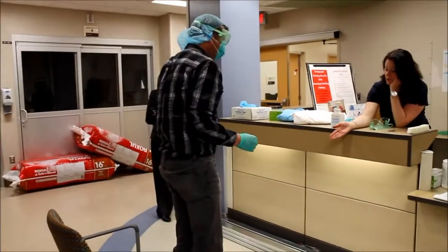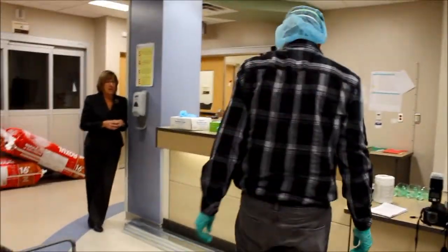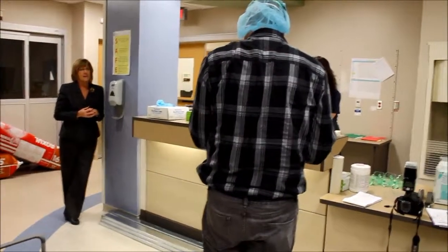When you took the boot cover off, you're stepping off the mat onto a clean surface. And then you can take those inside gloves off.